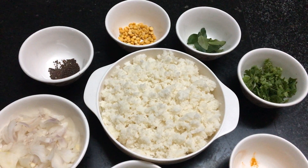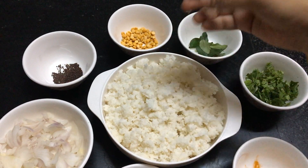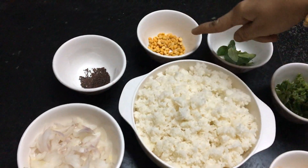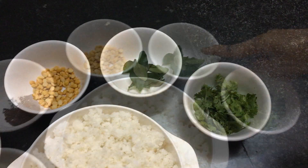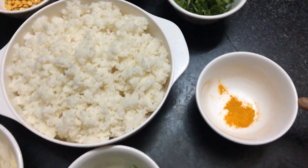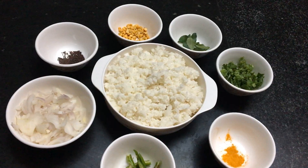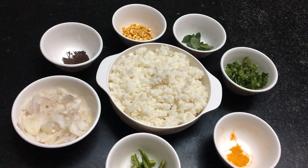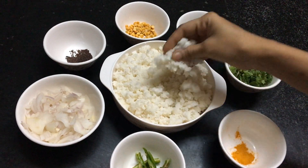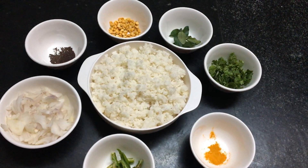Now I will cook it in the pan. 1 tablespoon in the pan, 1 teaspoon in the pan. I will cook the ingredients in this dish.